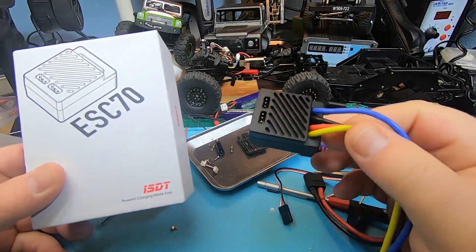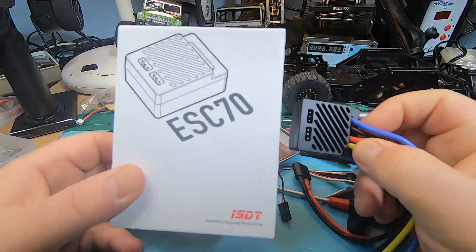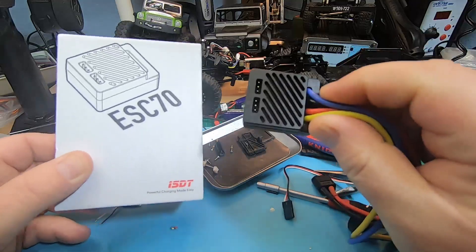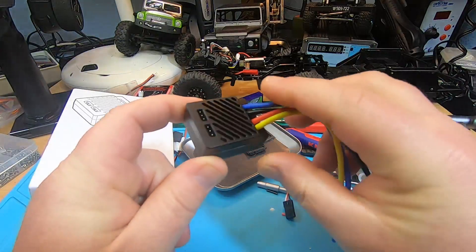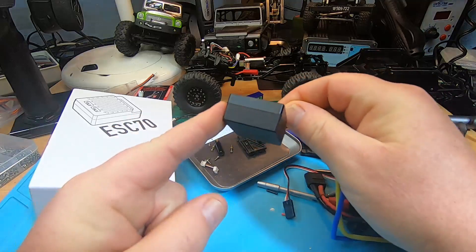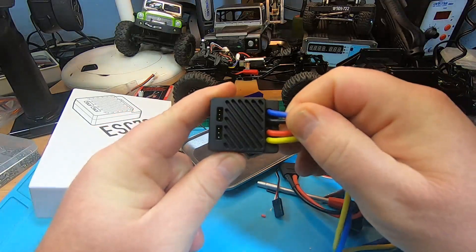Hey guys, just a quick message for those who watched my review video of the ISDT ESC 70, which was not so good. ISDT reached out to me and sent me an email saying that the ESC 70 I got from Vanguard is not the version that should have been released.